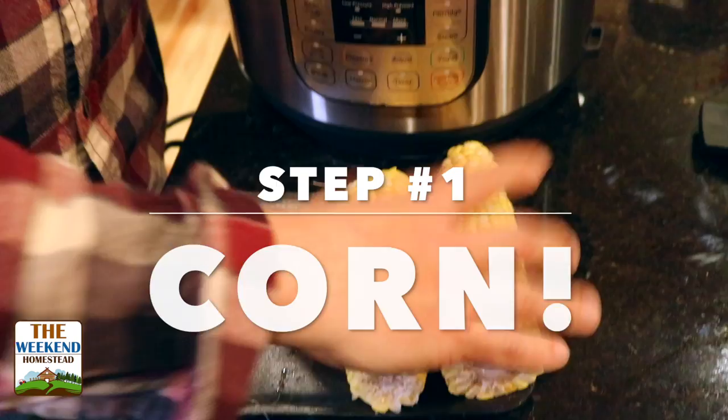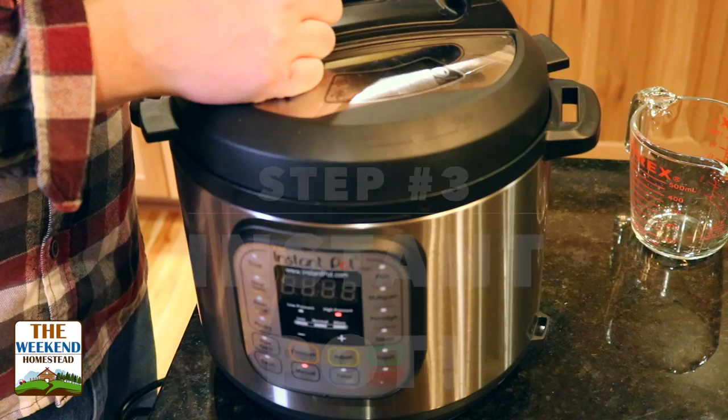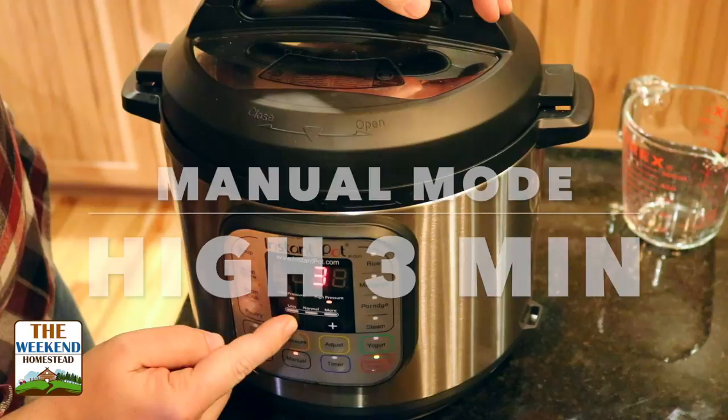Throw your ears of corn in, one and a half cups of water. Put the lid on, give it a turn, put it in sealed mode, press manual, turn it down to three.